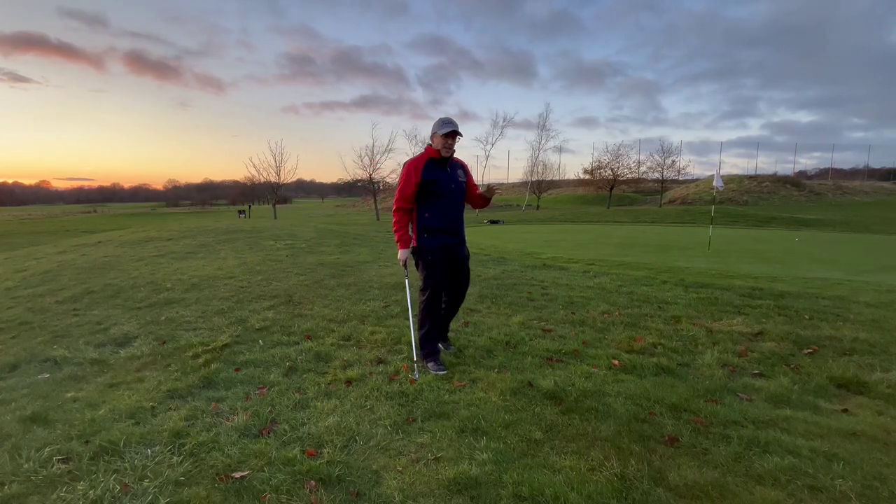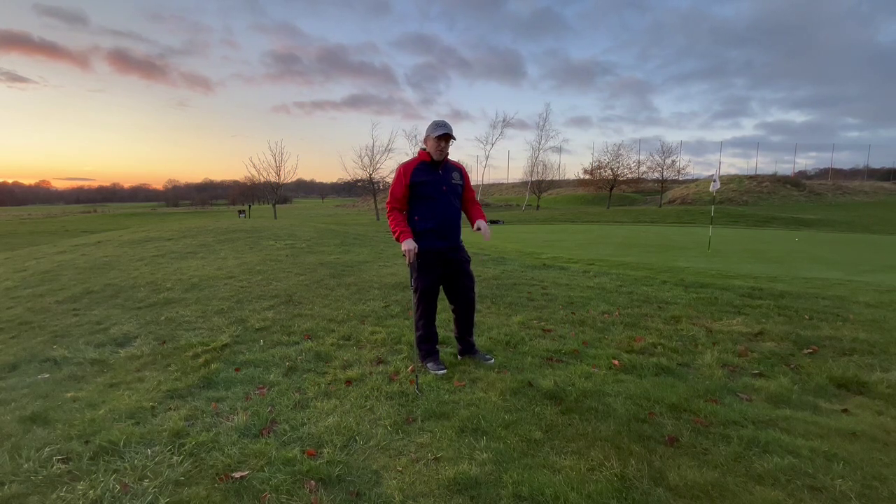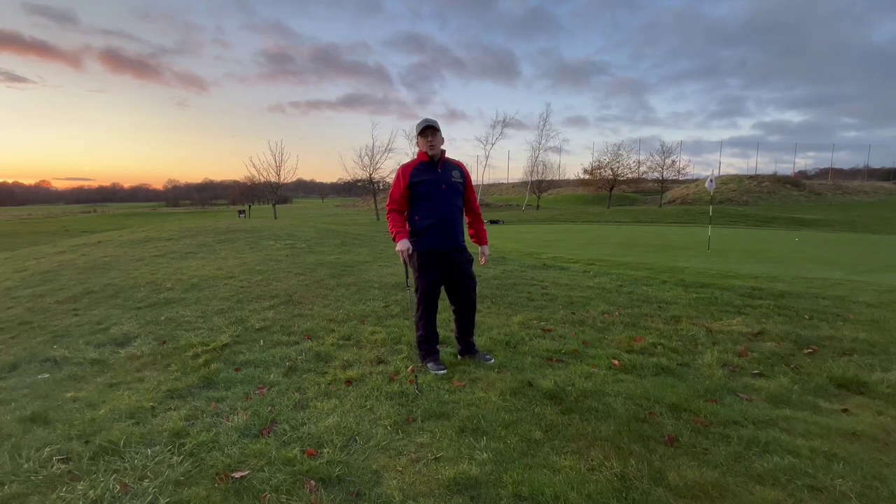Overcooked it a bit there — it takes some practice to get good at the distance control, but have a go at it, don't be afraid of it, and it can save you a lot of shots around the green.